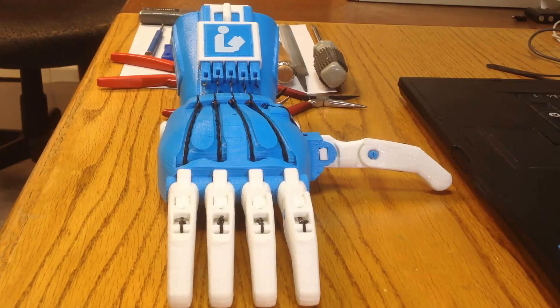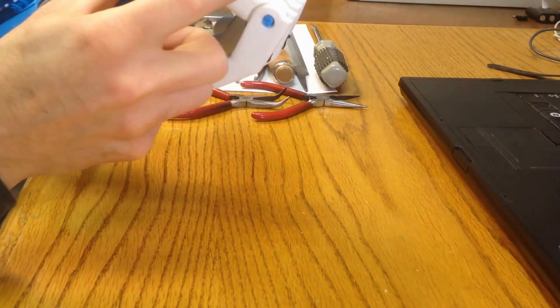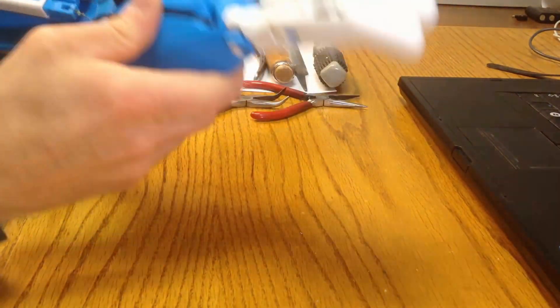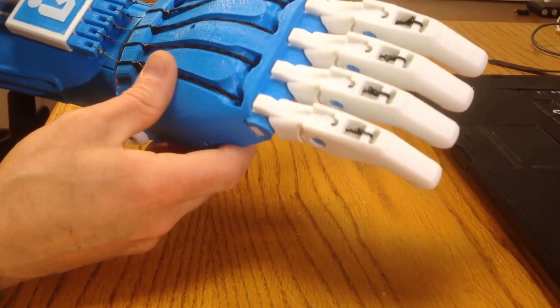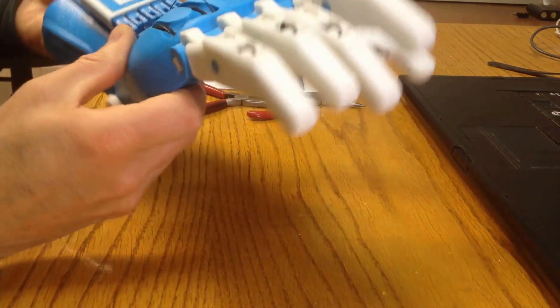I'm going to show you how I address a problem which is not uncommon with the Raptor and Raptor Reloaded, and possibly even the Phoenix-designed hands. Once they've been strung up, there can be problems with excessive friction in parts of the finger mechanism, which means that they don't operate cleanly. Here's an example of a Raptor Reloaded that I've just finished stringing up. Although it looks clean, in reality when I try and operate it, the proximals don't all bend down as you would like, including the thumb. A slow closing of the hand will show that it really isn't operating very cleanly. This is going to need some attention.